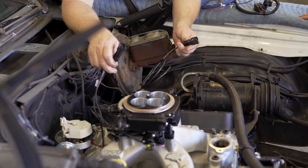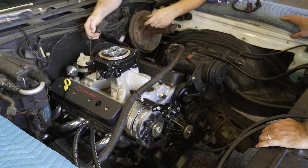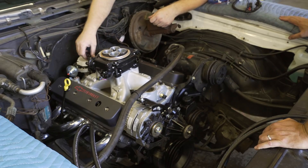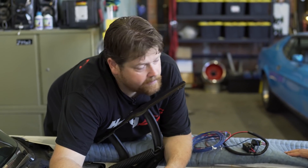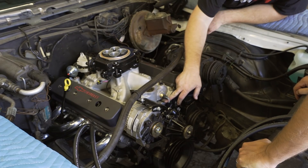Walking through the remaining Holley Sniper wiring leads: the long lead is for the oxygen sensor; there's the ignition out going to the main plug; there's an auxiliary out — not being used here, but useful for an electric fan, second electric fan, or AC clutch. They're keeping the original mechanical clutch fan setup. The last lead goes to the 3.5-inch screen that can sit inside the car. Once it's set up, you don't need the screen all the time. First connection is coolant; second is the throttle position sensor.